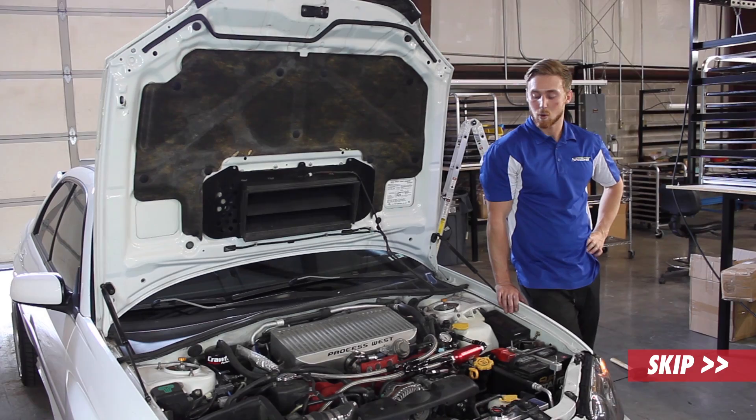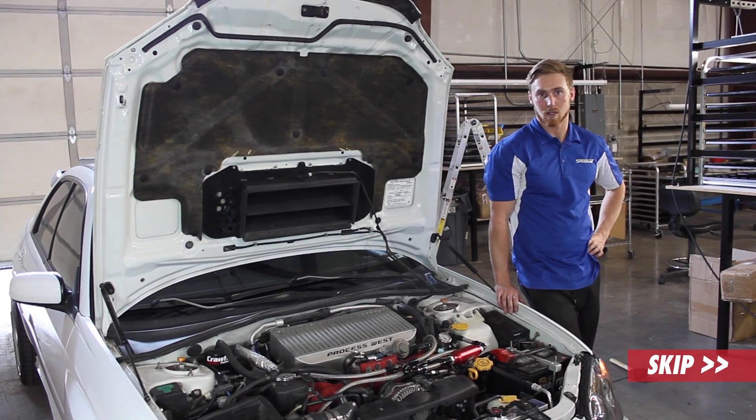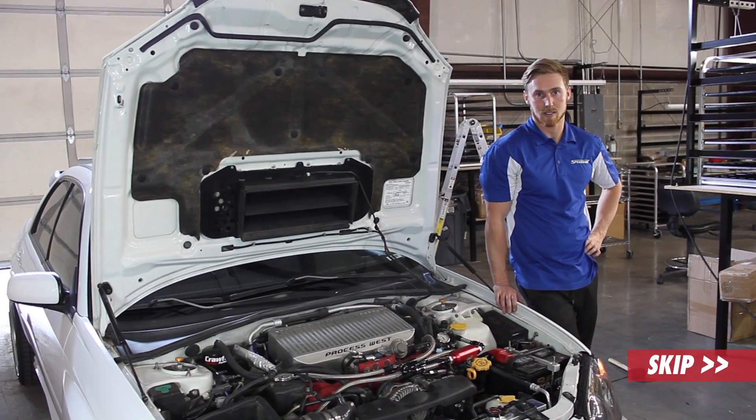Hi, this is Joey from Speedhut. We're going to be installing an oil pressure gauge on a 2005 Subaru Impreza STI.